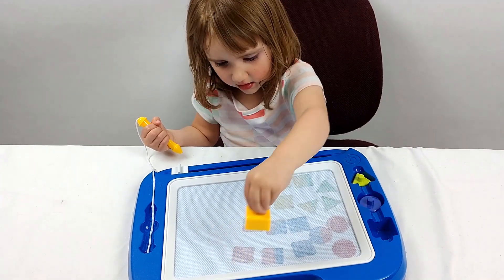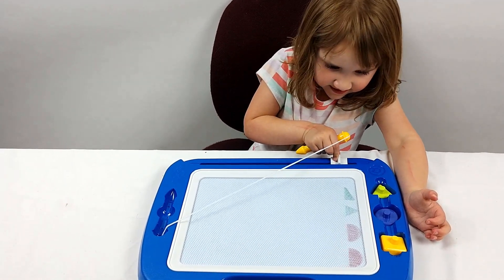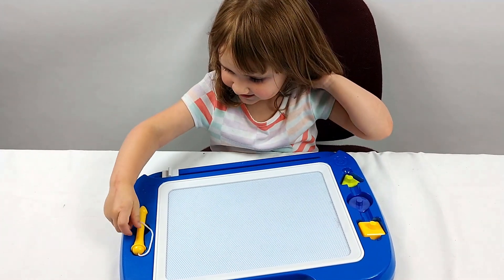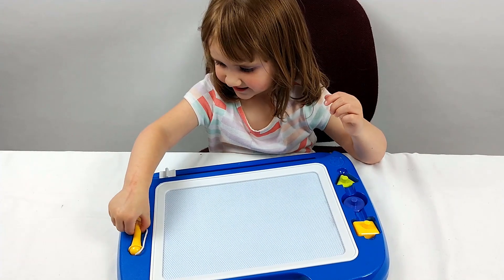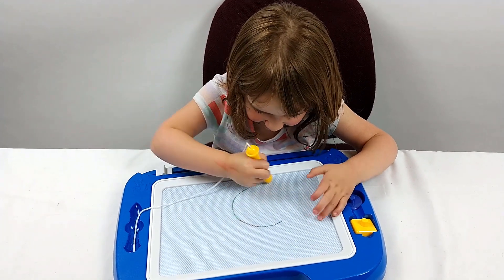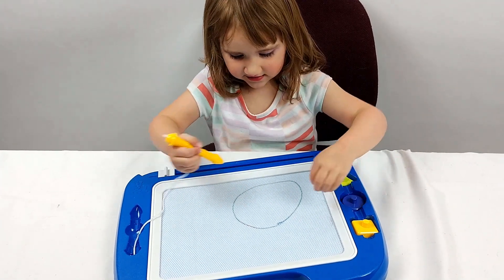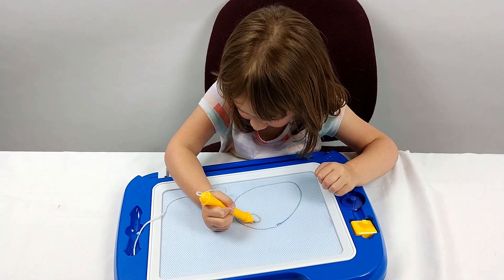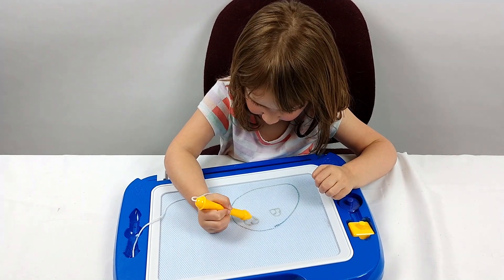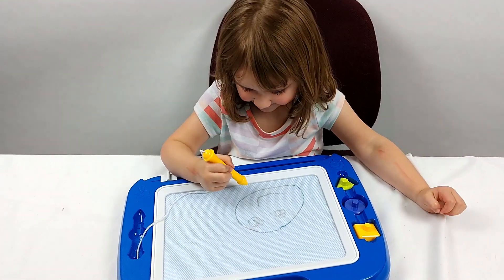So why don't you draw something? It goes like this, guys. It does. All right, what do you want to draw? Circle. Can you make it a smiley face? Yeah. It's absolutely beautiful.